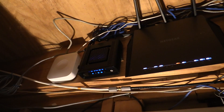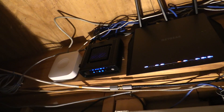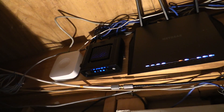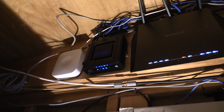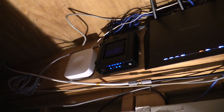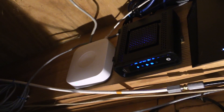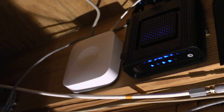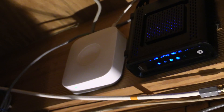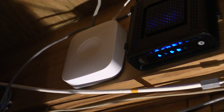A few weeks ago I was poking around on the Samsung SmartThings forums and came across some posts regarding the backup batteries in the SmartThings hubs and how people were having problems with them leaking, and to check your hub for potential issues. So I did, and much to my dismay I discovered that my batteries were leaking and they were actually wet when I pulled them out.